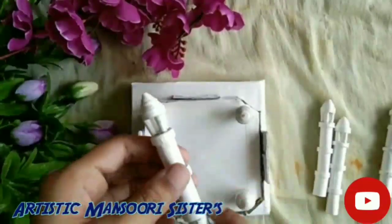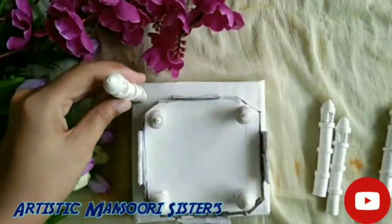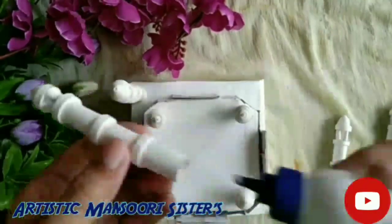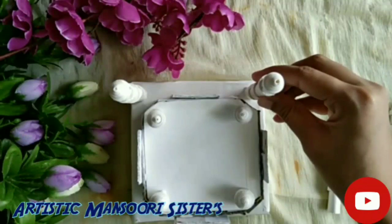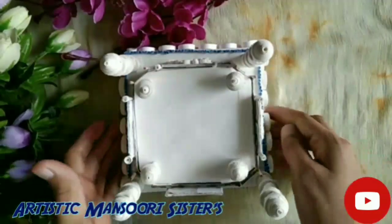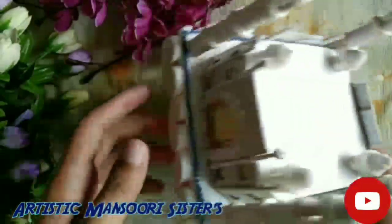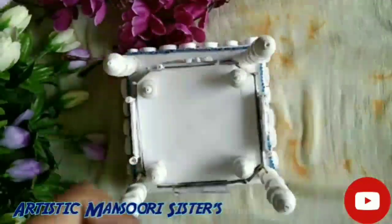Paste the pillars on the four corners. After pasting all the minarets it will look like this. Now I will show you how to decorate the doors and the base of the Taj Mahal.